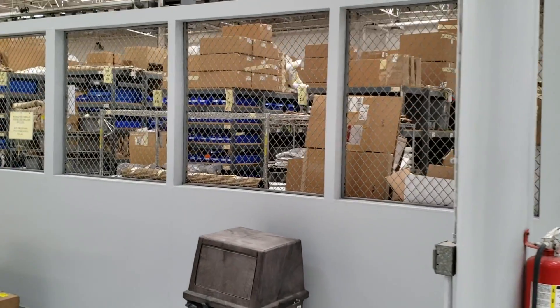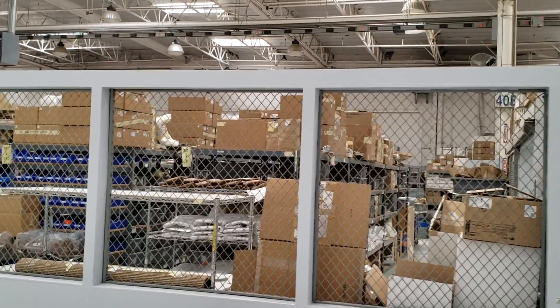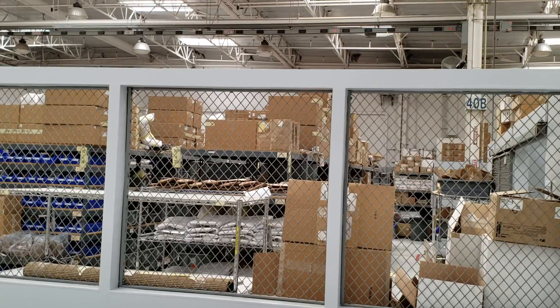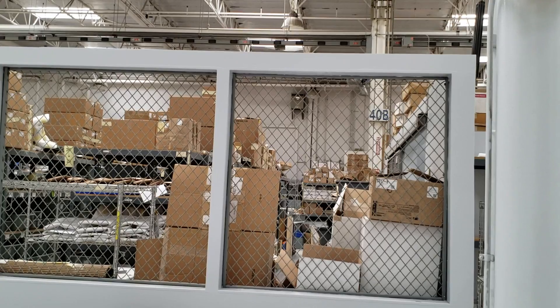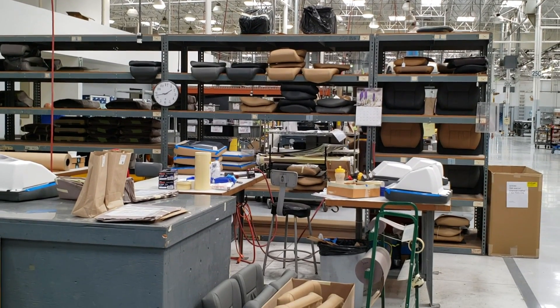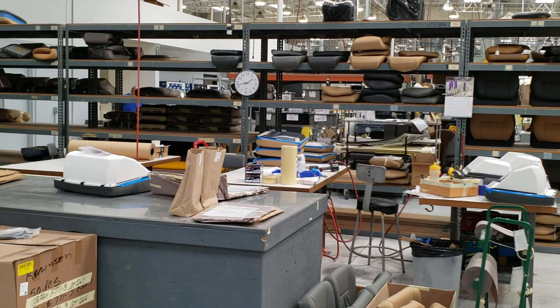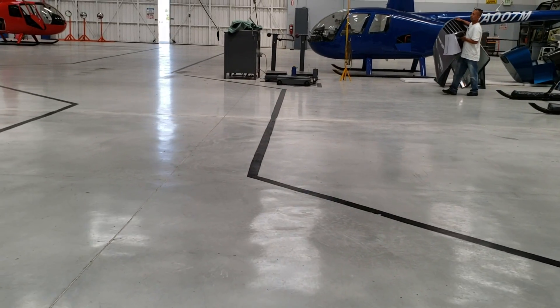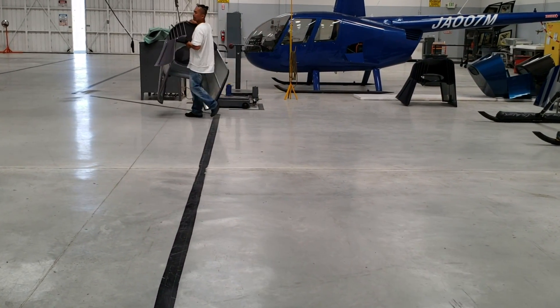From this point on, this is the stock room. Spare parts are a very large part of our business. We've been rated number one in customer support by various magazines and publications because we have the best support network — we have the most spare parts and can provide them in a short amount of time.